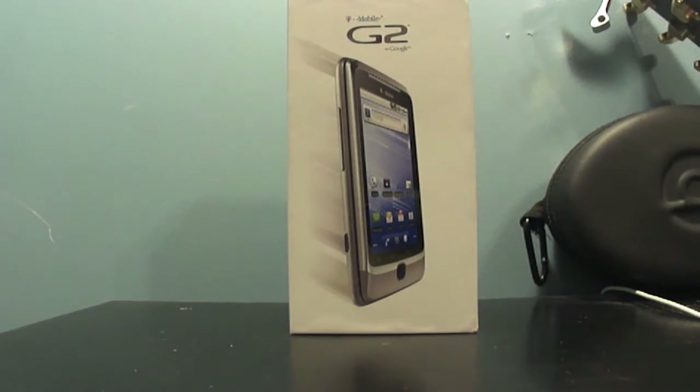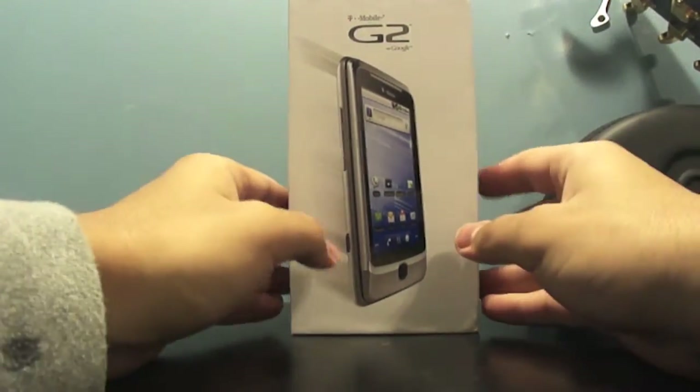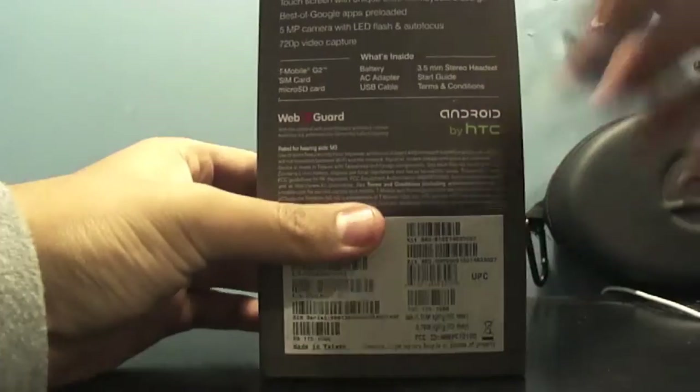What up guys, Josh from the tech spot here with another video for you — unboxing the new T-Mobile G2 with Google. This smartphone just came out and I'm just doing a quick unboxing for you guys.